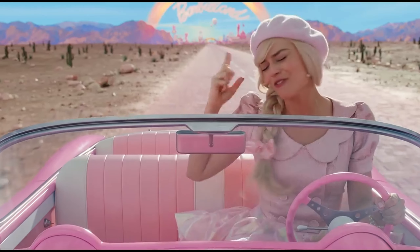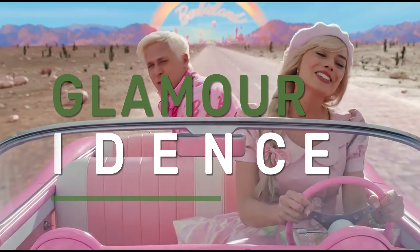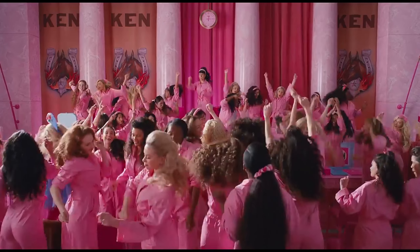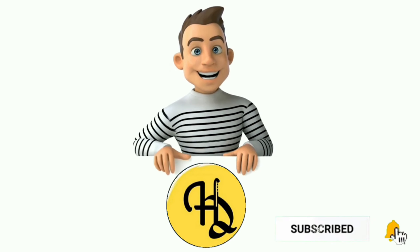And there you have it — the steps to achieve a Barbie-like hairstyle that radiates glamour and confidence. If you love this tutorial, do not forget to give it a thumbs up, share with your fellow beauty enthusiasts, and subscribe for more styling tips and tricks. Until next time, embrace your inner Barbie and rock that stylish hairstyle. Thank you guys, I hope you liked the video. Bye!